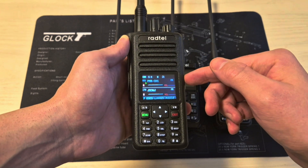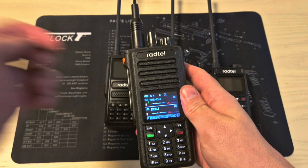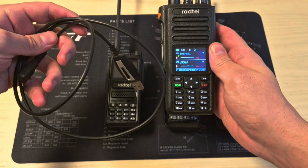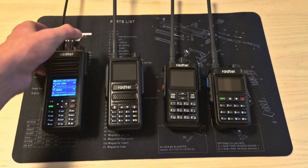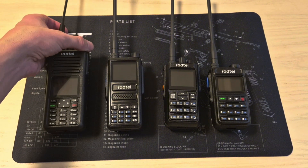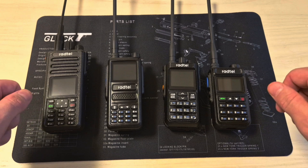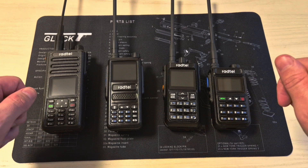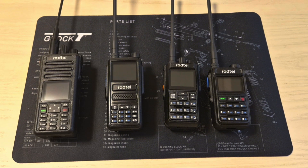Now all you have to do is repeat this 29 times to add the most important channels and you should be good. Like I said, it's easier if you just use a programming cable to add them through CHIRP. My next video is going to be about what's inside my disaster/bug-out bag. If you enjoyed this video and want to see my next one, please subscribe, click the bell notification icon so you'll be notified when I upload, leave a like, drop a comment, and if you want to support this channel you can also buy me a coffee using the link below. Take care.